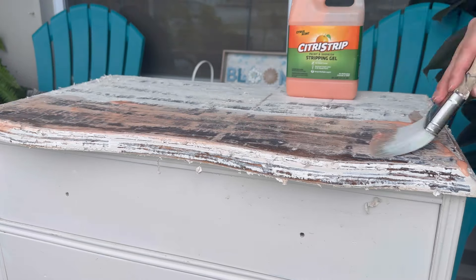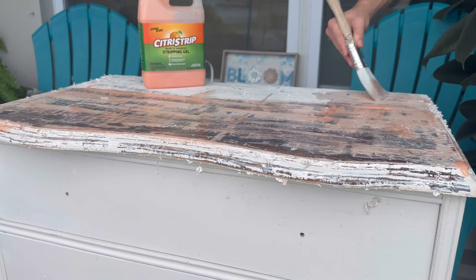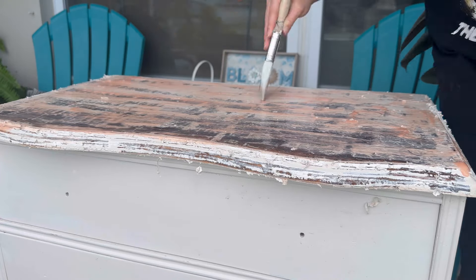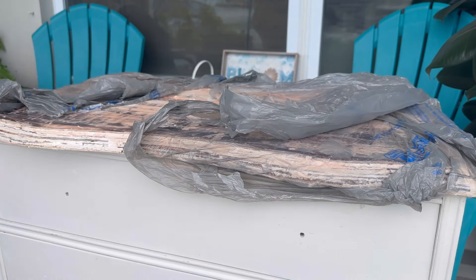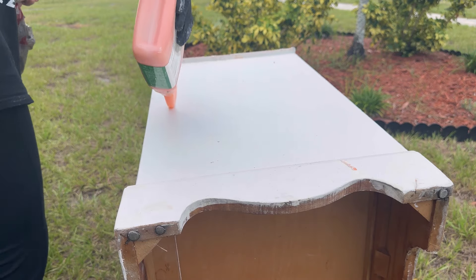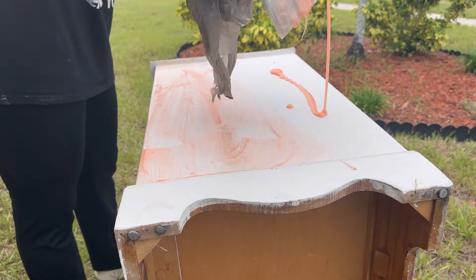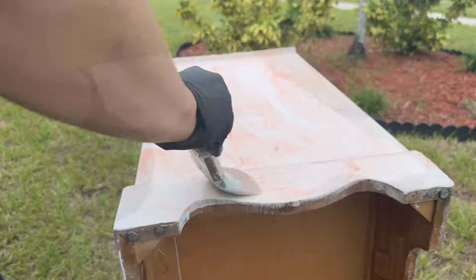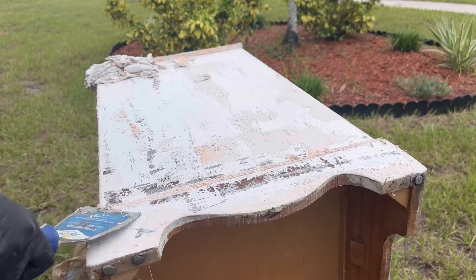I honestly think I bought this piece just to torture myself, because I completely forgot how hard it was to remove paint from a piece completely. But honestly, these are the most satisfying videos for me to watch — when you take something that has such a drastic before and after. I really hope you guys like the end result. Lately I've been wanting to be more mindful with my flips, so instead of picking any old piece to flip, I really want to choose pieces that are actually in need of a makeover — that's one of the reasons I chose this piece.